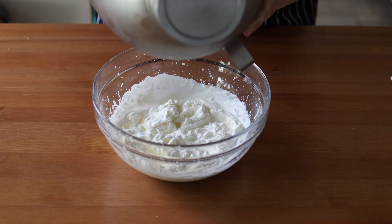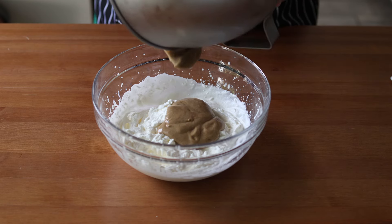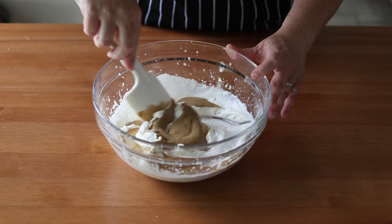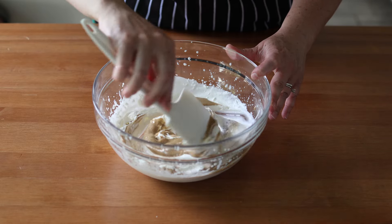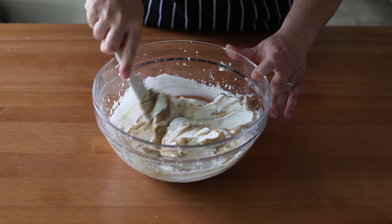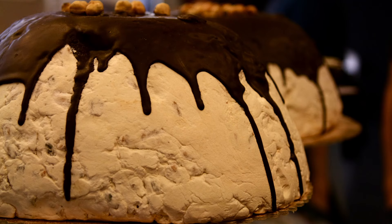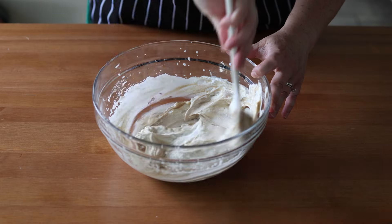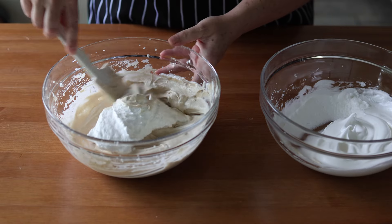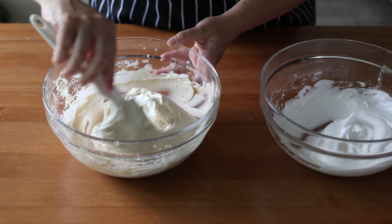Once the stiff peaks have formed and your espresso mixture has sufficiently cooled, gently fold it into the whipped cream, being careful not to deflate it. Coviglia is from a class of desserts called semifreddo, which means 'half cold' or 'half frozen.' Even though these desserts are technically frozen, their name refers to their soft nature despite being frozen. Another northern Italian example of a semifreddo is zucotto, a frozen dessert made with the liqueur Alchermes along with cake and ice cream — that might be a future video!